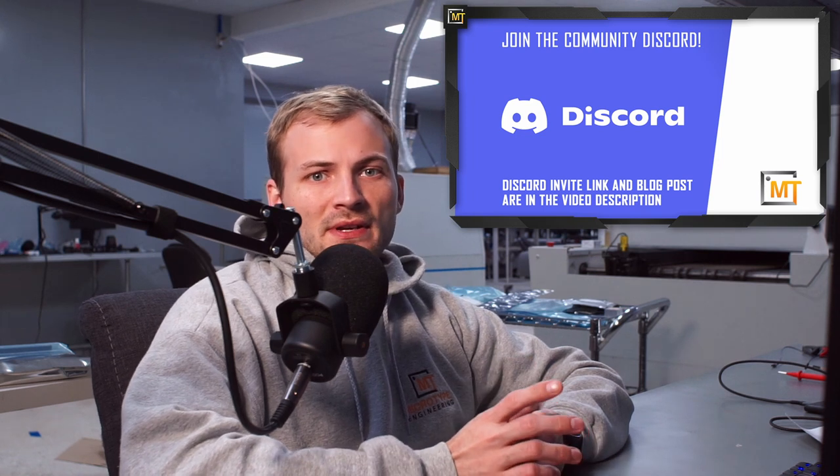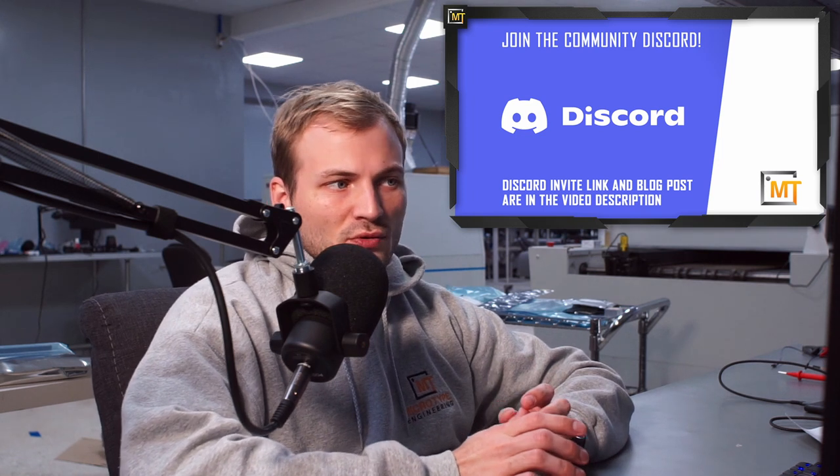Hey guys, so this is the second part of the evaluation board based on the RP2040 series, and in this video I'm going to go over the actual design of the PCB layout. But before I get into that, I want to go over a couple things on the schematic that are a little bit different from how it was in the first video, and then just clear up a couple things that came up in the comments.